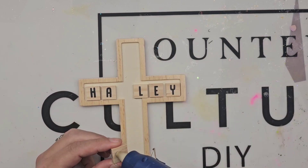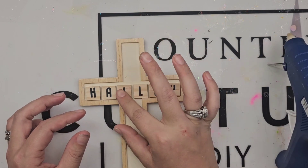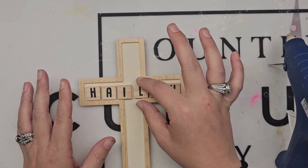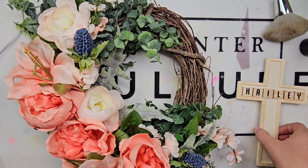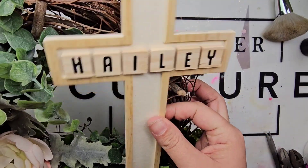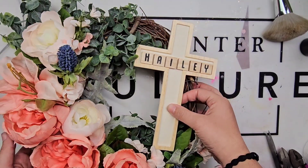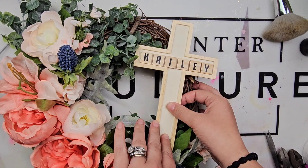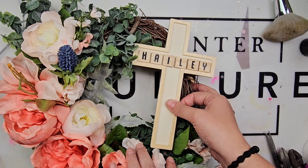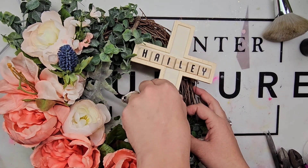I love the way this wreath turned out. I think these flowers are gorgeous. I cannot wait to see everybody else's wreaths — be creative! Check out your local dollar store, Michael's, or Hobby Lobby — they always have their flowers on sale. Try to make one for yourself. I hope this tutorial helped and inspired you in some way. Can't wait to see what you create. And voila — I will catch you guys next week!